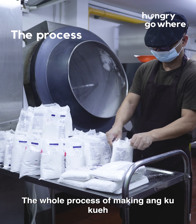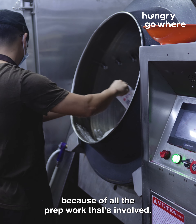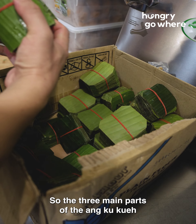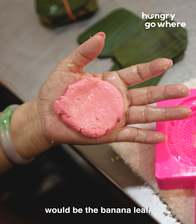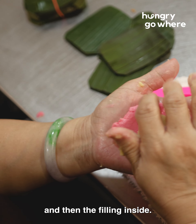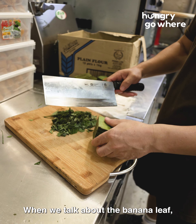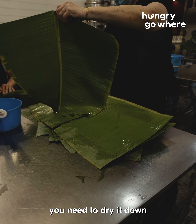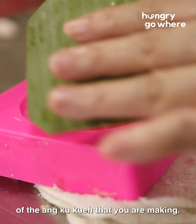The whole process of the Angkuk Kuei is very tedious because of all the prep work involved. The three main parts of the Angkuk Kuei would be the banana leaf, the pastry skin, and then the filling inside. When we talk about the banana leaf, you actually need to wash it, dry it down, then cut it to the right size of the mold and the way of making.